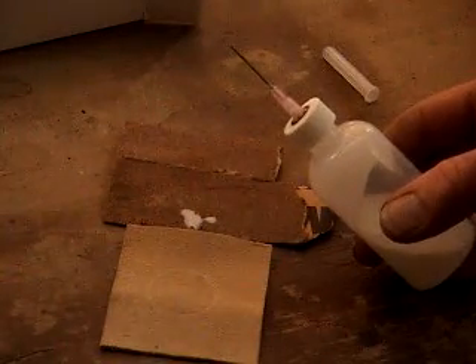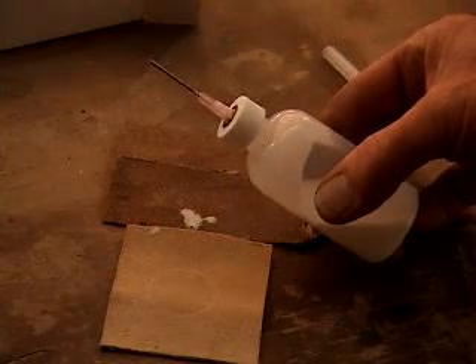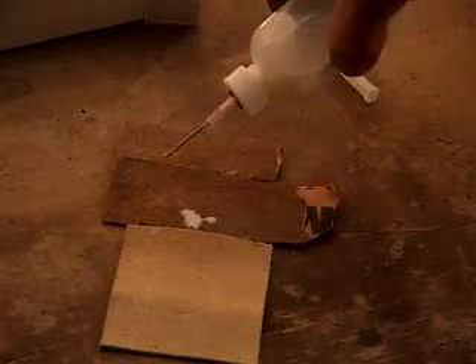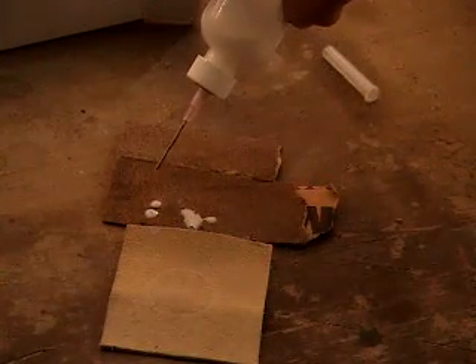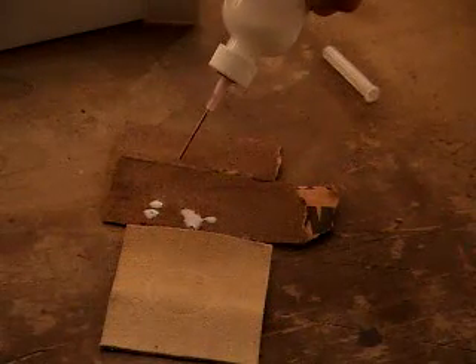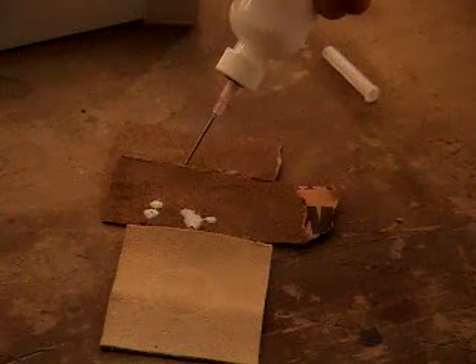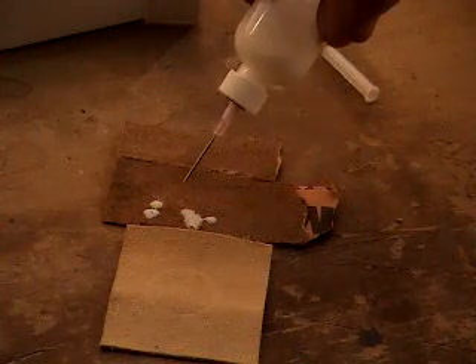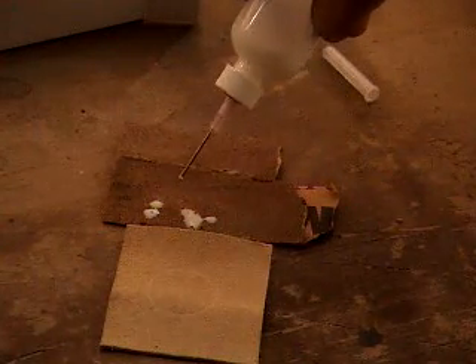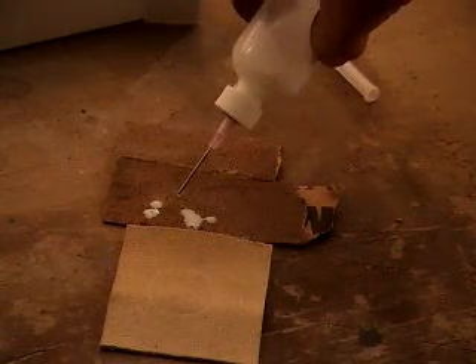So in order to prevent that from happening, what you need to do is squeeze out some air and then turn it upside down and suck back. See, it's not flowing now because I'm sucking back — there's negative air pressure inside of the bottle, so it won't come out until I squeeze it just ever so slightly.